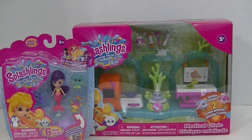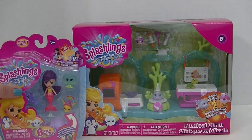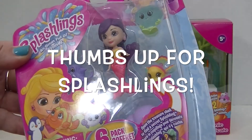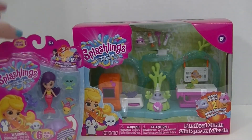Hi guys, it's Robin, and today I've got the adorable Splashlings Medical Clinic, and I have another little six-pack here of Splashlings Friends, which I got at Toys R Us. The awesome people at TPF Toys were so awesome to send me the medical clinic.